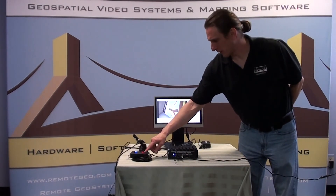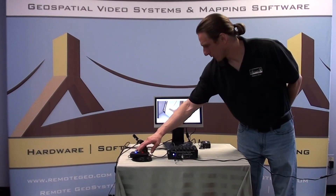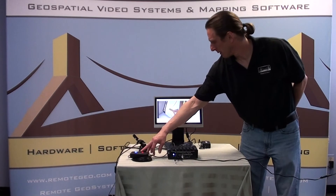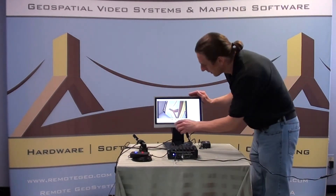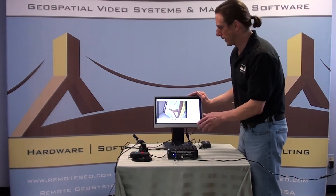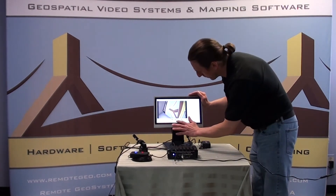We covered the start-stop button a little bit already. Just to be sure — if we want to drop a waypoint, we press the blue button. [System: 'Waypoint created.'] You can also, if you have a touch screen monitor connected to the Geo DVR Mini, use the start-stop recording button there. [System: 'Recording started.'] And also drop a waypoint there as well. [System: 'Waypoint created.']